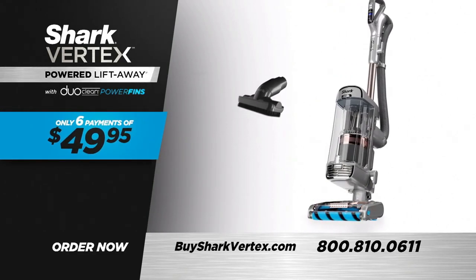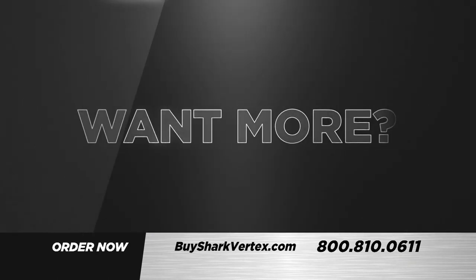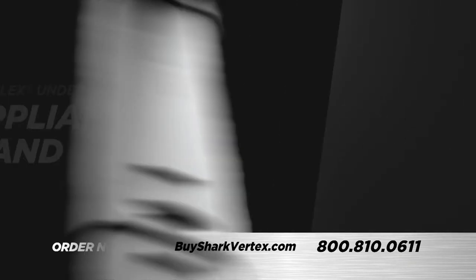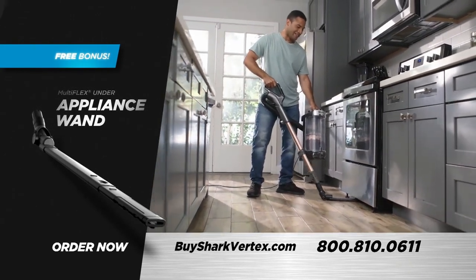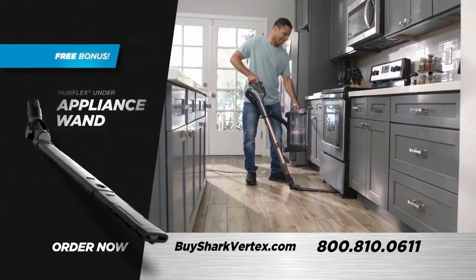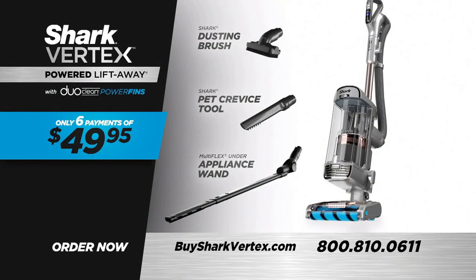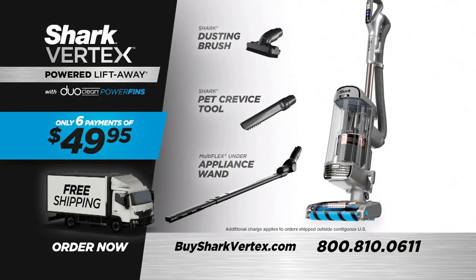You'll get the onboard dusting brush and the pet crevice tool. Order today and you'll also receive the ingenious Multiflex Under Appliance Wand — perfect for cleaning places too difficult to reach — yours free. Order right now and get it all with free shipping.